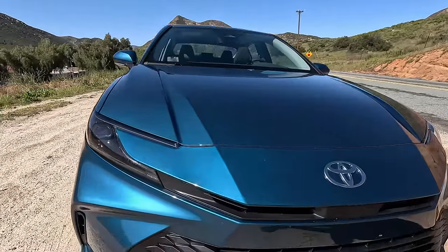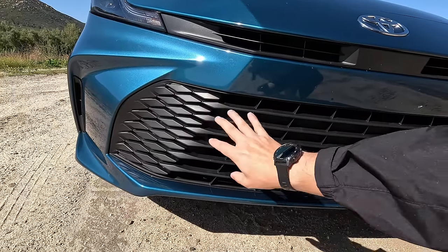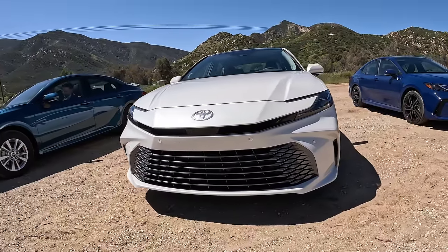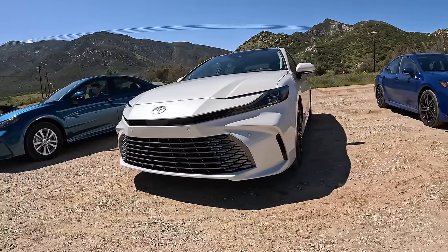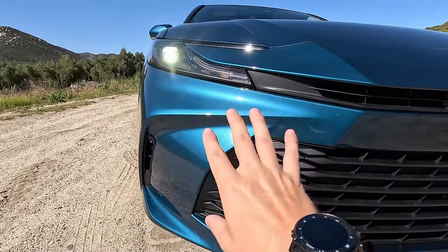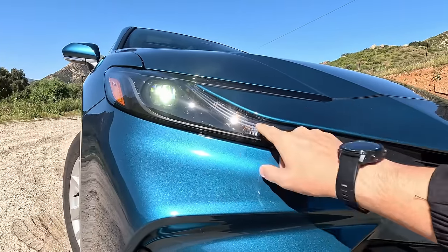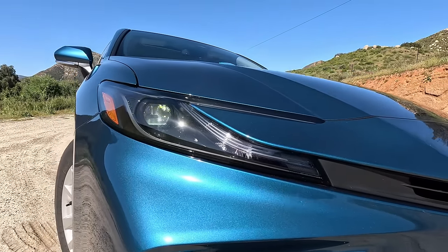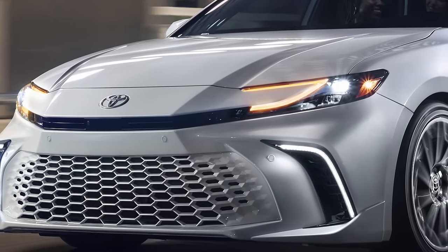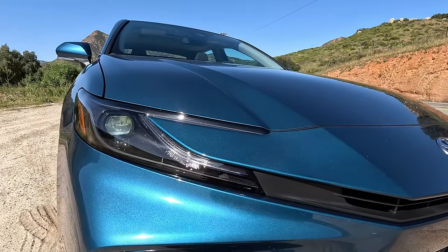The base LE has a unique grille — it's kind of all matte right here. On the XLE they give it some extra paint garnish, but I don't think it looks bad in this matte form. There are active shutters in there as well. Moving up to the lights, this is your daytime running light — the headlight is on here and will double as amber for your parking lights as well as your turn indicators. Unlike some of the other grades that have an LED strip that goes around here, we don't necessarily have that on the base LE, but I still think these headlights look fantastic.